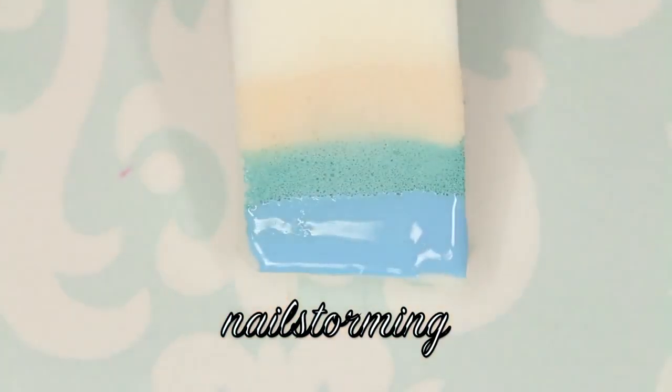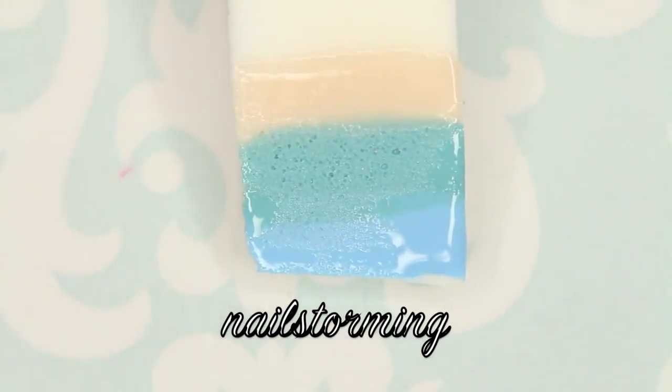Then we're just going to go ahead and repeat that process one more time. I try to use colors that only usually need two coats, so that way I don't have to sponge more than two or three times. A little bit up and down, a little bit side to side to get those colors to blend out.